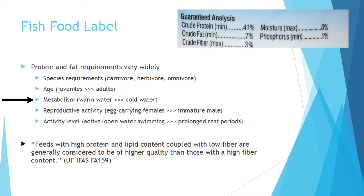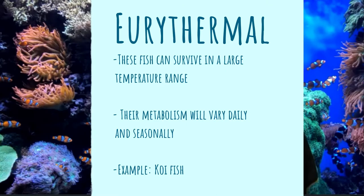Fish are ectotherms, so their metabolism is tied to water temperature. In a marine or tropical freshwater tank, metabolism is fairly consistent. But a eurythermal fish like koi or goldfish is used to a very wide range of temperatures — from near freezing up to about 29 degrees Celsius — so their metabolism is going to vary widely. A fish in colder water really doesn't have many metabolic requirements compared to a fish zipping around in warm water.